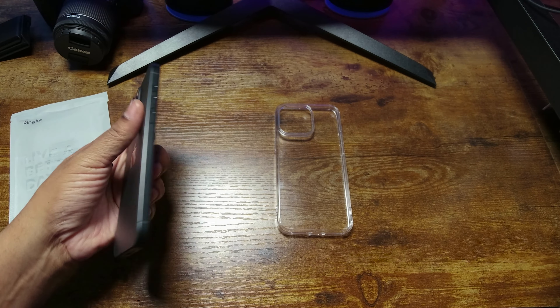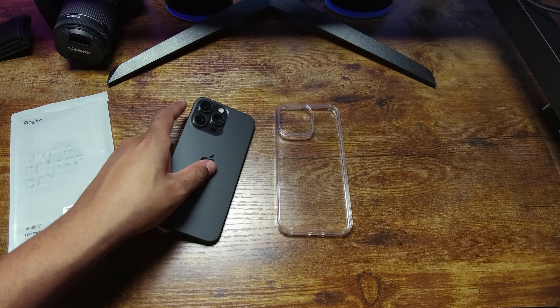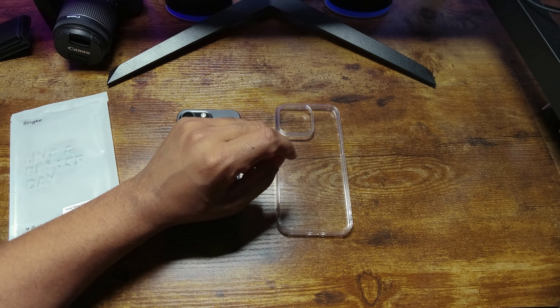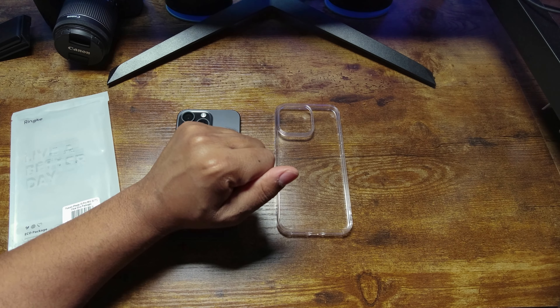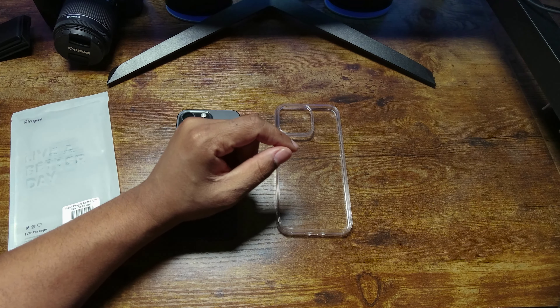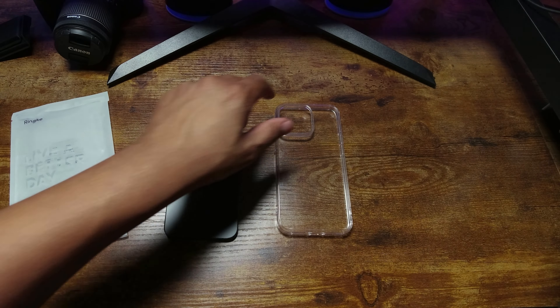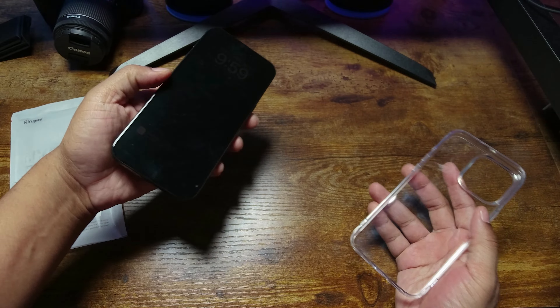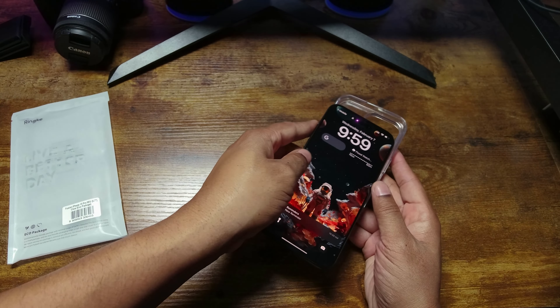All the reasons why I don't like this case are personal preference. The main reason this is not my favorite case is that Rinky sent me five cases, and all the other four cases just offer more — plain and simple. The other cases from Rinky just add things that this one does not do.